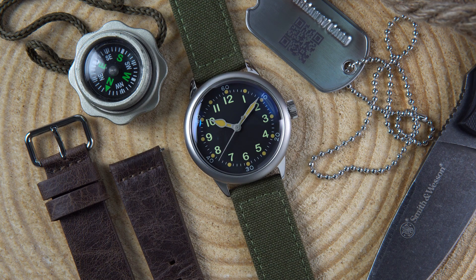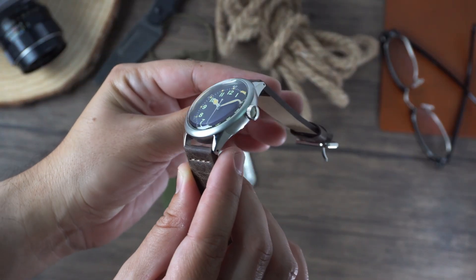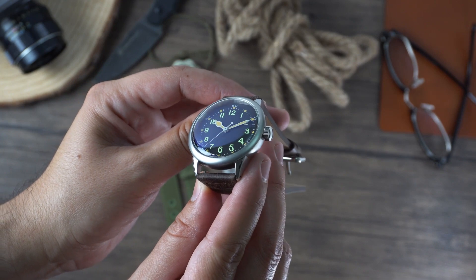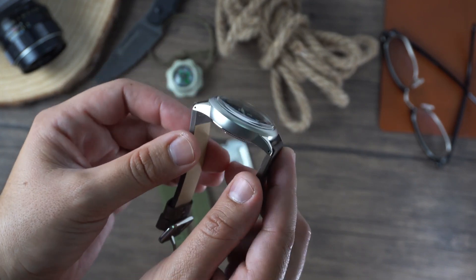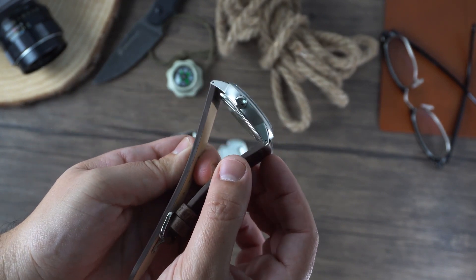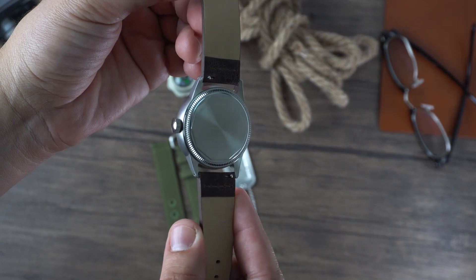Overall, I didn't really know what to expect out of a $100 World War II military-inspired watch, but I'm actually really impressed by the attention to detail, quality, and overall wearability. If you've had your eye on a Hamilton Khaki watch but don't have the funds or don't wear field watches regularly, then this is definitely the watch for you. The 20mm lug width and simple aesthetic make this watch very versatile, and it's one I would recommend.